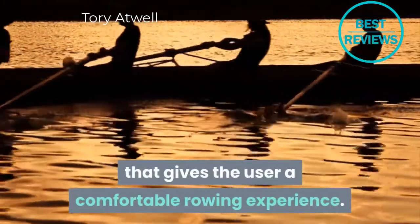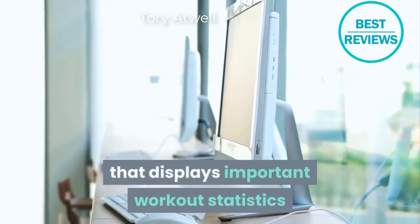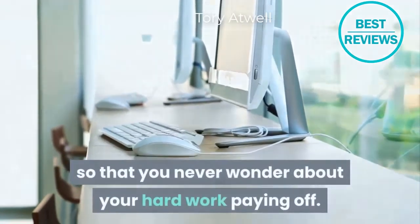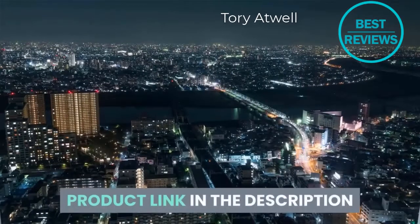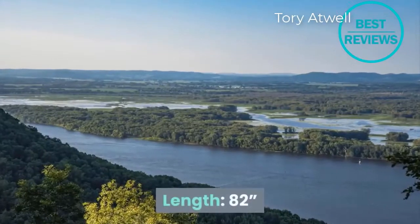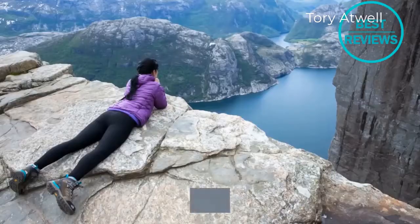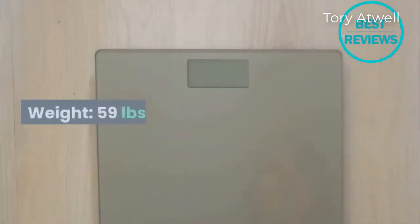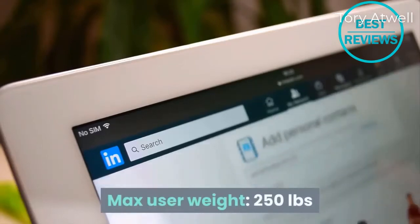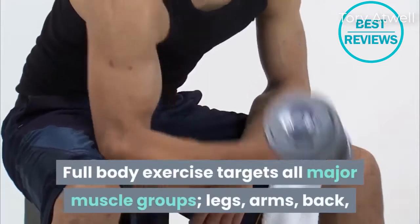The machine is equipped with a convenient LCD monitor that displays important workout statistics so that you never wonder about your hard work paying off. Technical dimensions: length 82 inches, width 19 inches, height 23 inches, weight 59 pounds, and a maximum user weight of 250 pounds.